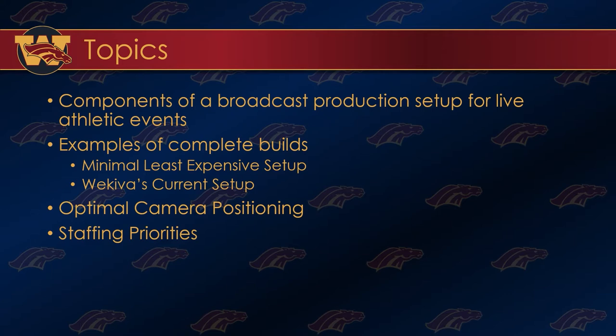You don't have to reach the level of animated graphics and multi-camera setups right away. We'll mention what Wekiva's current setup is, all the pieces and parts we use and what the total cost would be. Then we'll talk about optimal camera positioning to get the most professional look to your broadcast, and finally staffing priorities — you can get this accomplished with anywhere between zero to six people and still produce a pretty good product at the amateur level.